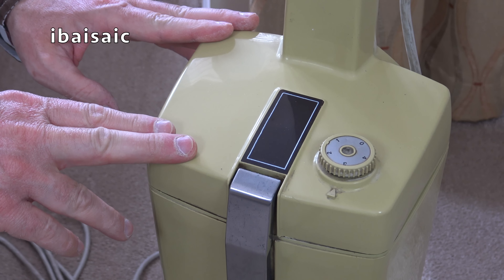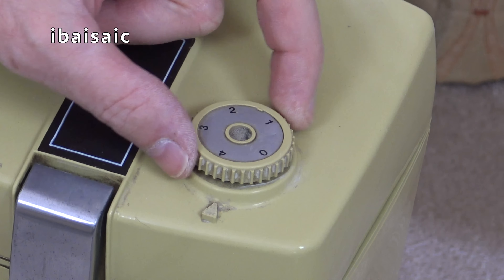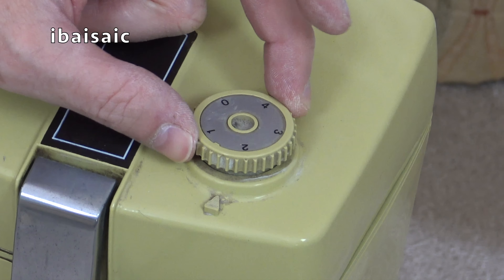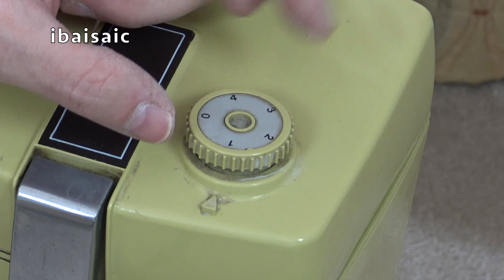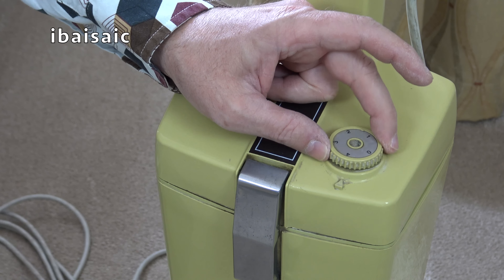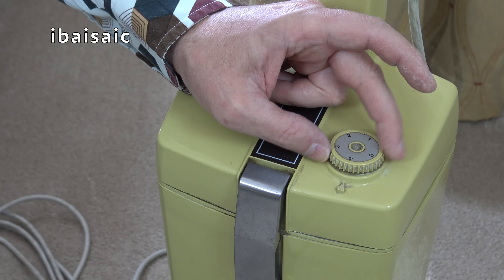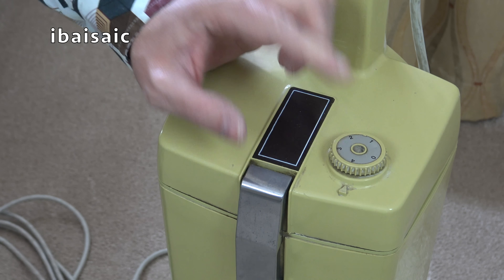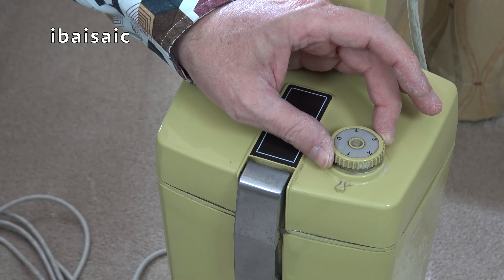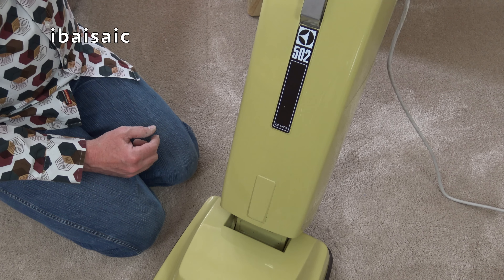Moving on to the top of the bag compartment. We've got a metal clip here. And we've got this adjustable bag check indicator — this machine is supposed to whistle when the bag is full. Well, it doesn't whistle exactly; it makes more of a deeper tone than a high pitched whistle. You can adjust the sensitivity according to the position. And I can't remember which is the most sensitive position. Fortunately, somewhere I do have an instruction book for a 502, so I'll be able to find out what setting is most suitable.